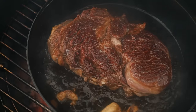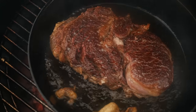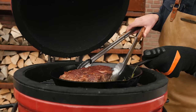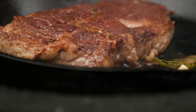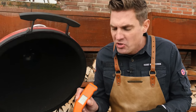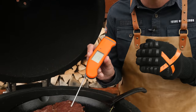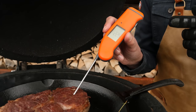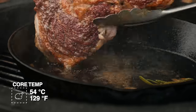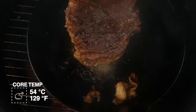This looks absolutely amazing. You can see that the crust is getting a little bit dry on the inside. From this point on, we're basically frying the steak in butter. Just keep flipping and flipping our steak, building up that crust. Look at how gorgeous that is. In the meantime, we keep checking the temperature at the core of our steak, making sure that we don't overcook it. We're looking for a core temperature of 54 degrees Celsius. Our steak is done.